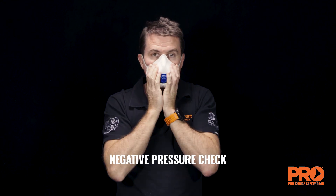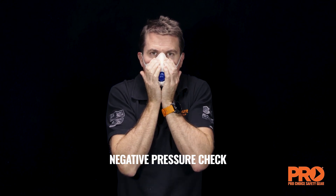The negative pressure check involves covering the filters and inhaling. If any air comes into the mask, adjust and repeat until you have an adequate seal. This will be noticed by the mask gently collapsing on the face.